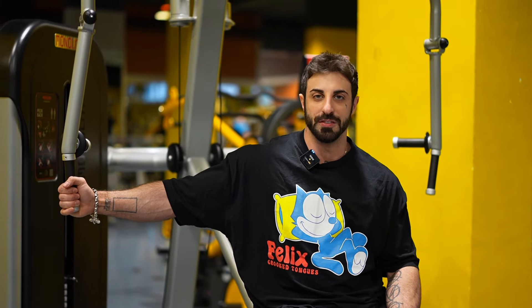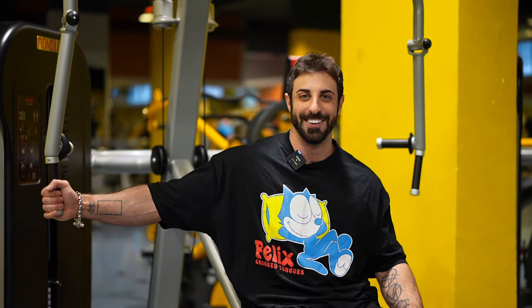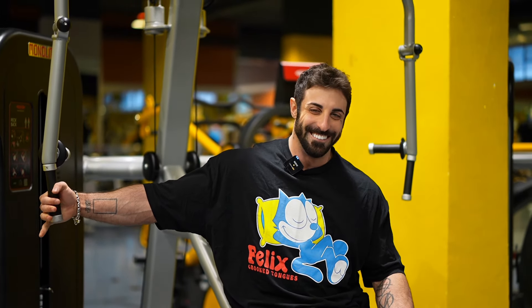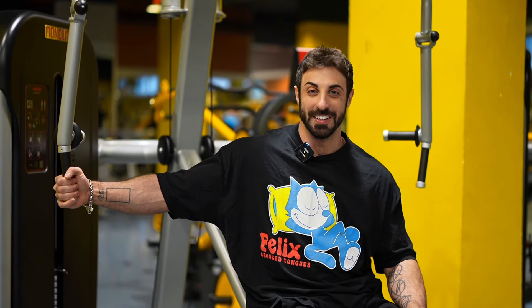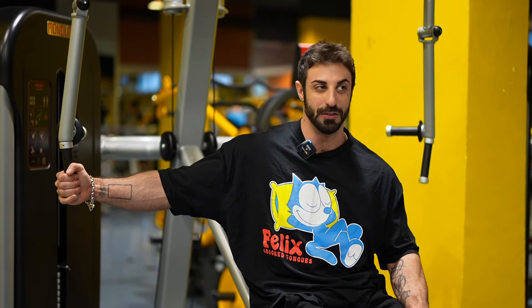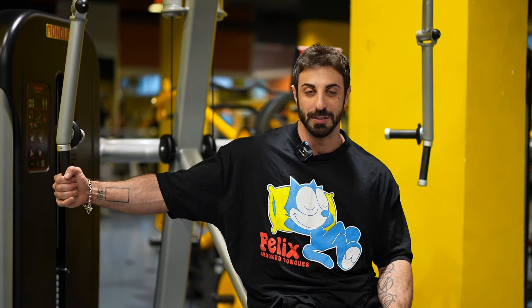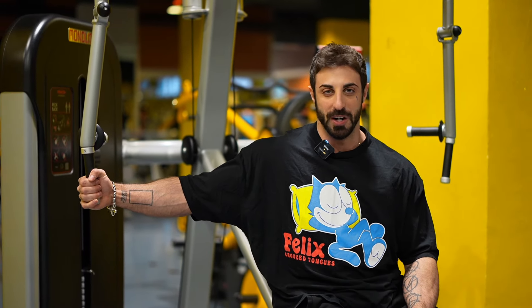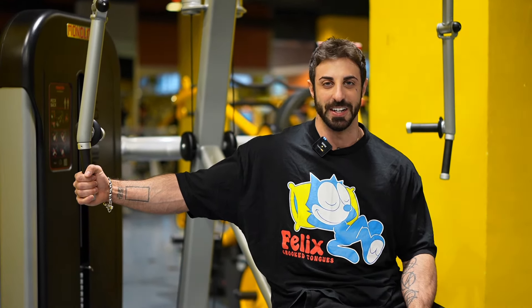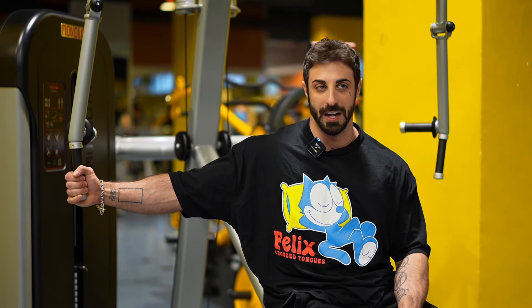We're back for the final session of the week, the second session here in Italy. My dad is filming right now — this is honestly one of my dream moments, having a workout with my dad. I wish I could film it properly and we only have an hour. We didn't realize the gym is closing, so we're going to brush this up, but it is what it is — I'm still going to enjoy it. It's chest and back today.